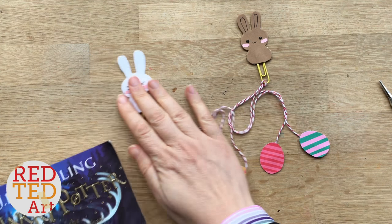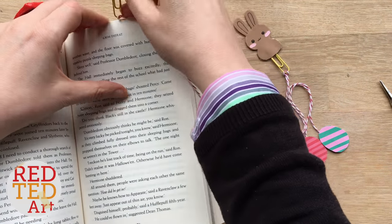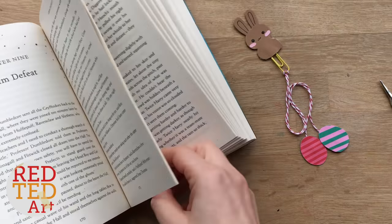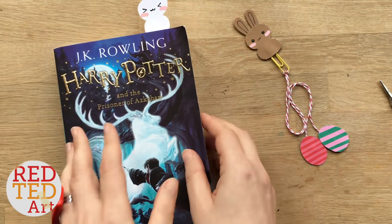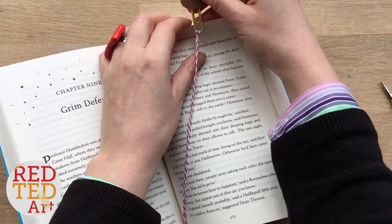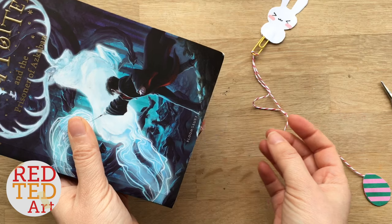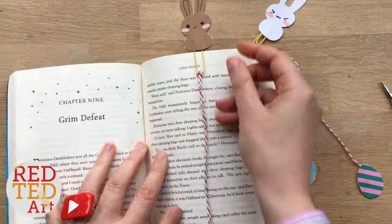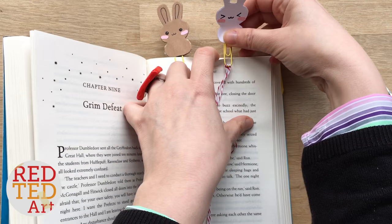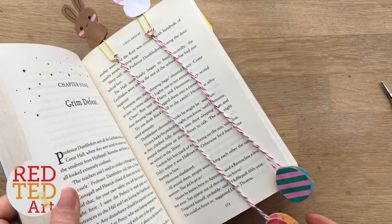Now let's take a look and see what it looks like in our book. We have our chick bookmark in there, but let's find a new page. We pop this in, put this behind, and there we go. I did these ones almost a bit too short — listen to me, measure your pieces of string better! Pop it in — this works really well. And there you have it: you have your bunny at the top and your Easter eggs at the bottom. Now another thing I noticed is how you put your paper clip. If I put it this way it fits really neatly — I did one a bit too short, but that's okay, we can still use it. And the other one is nice and long.